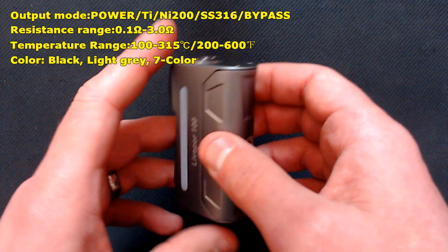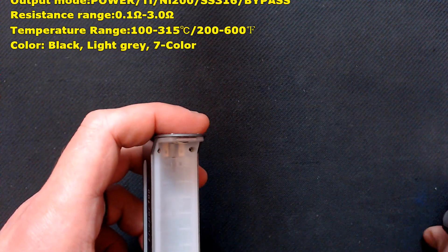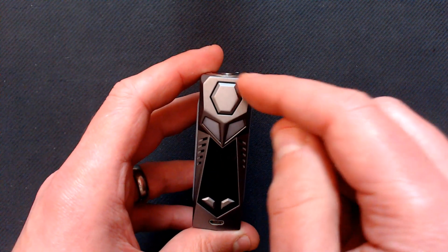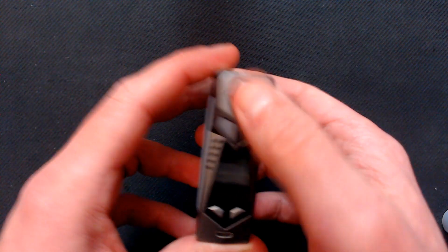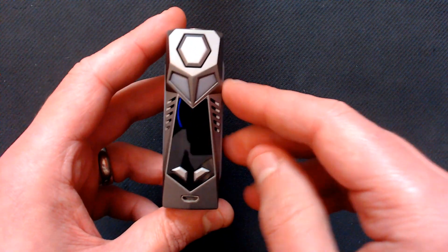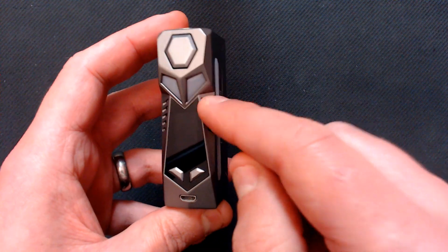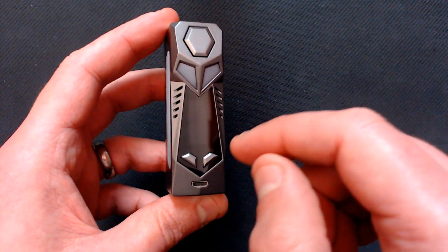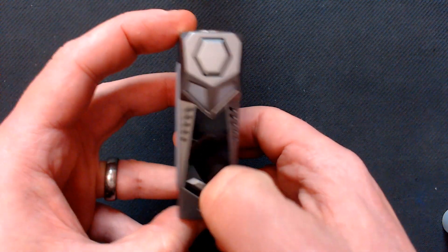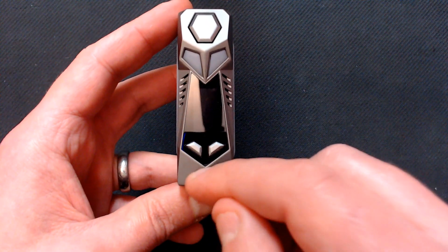It's a bit rattly but that's because if we take this back panel off we've got an 18650 adapter inside. Look at the front - we've got a hexagon shape fire button, nice and clicky. These aren't buttons, these are just what look like some sort of transformer design. We've got LED display lights here and it also comes through on the sides. Up and down buttons - nice click to them as well, not raised as much as the fire button but they're there. We've got the USB port.